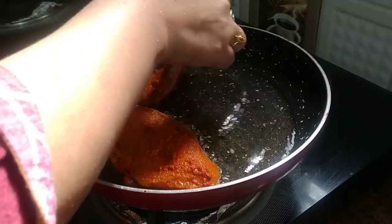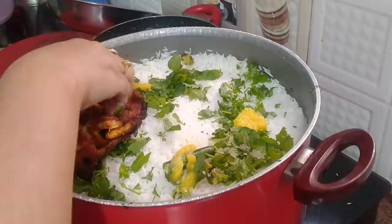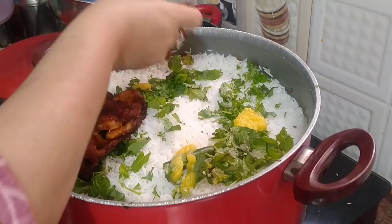Assalamualaikum! Hi my foodies, welcome back to my channel. Today I will share a special recipe — fish biryani — and I am going to take you along with me for some grocery shopping.